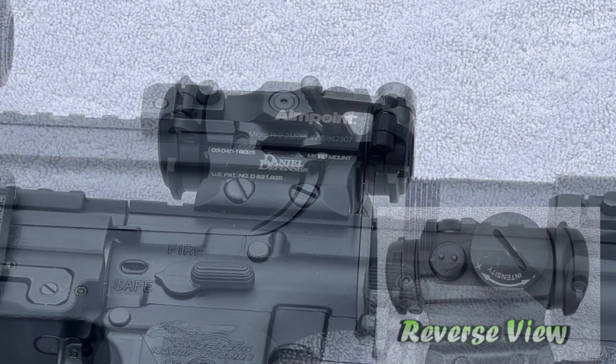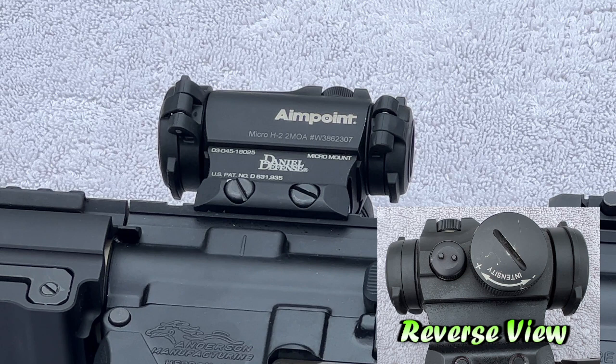Next up is the sight, which is an Aimpoint Micro H2, and it is mounted on a Daniel Defense mount.